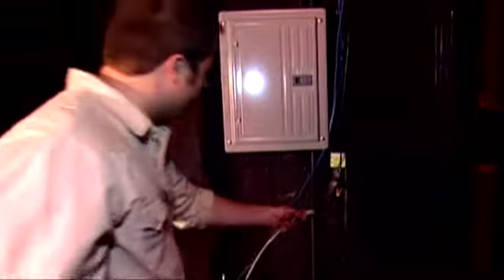Here is our cable box, and this is also where our wireless modem is. I'll show you how to plug that in later. But first we're going to plug our Ethernet cable right into the box. Very easy. Let's find the internet.